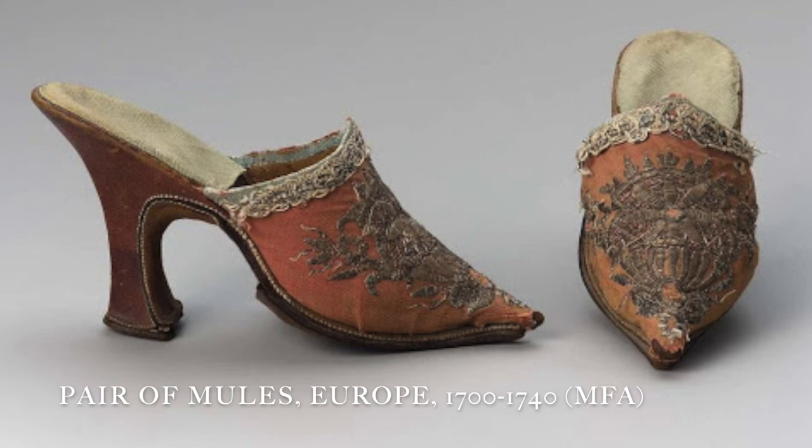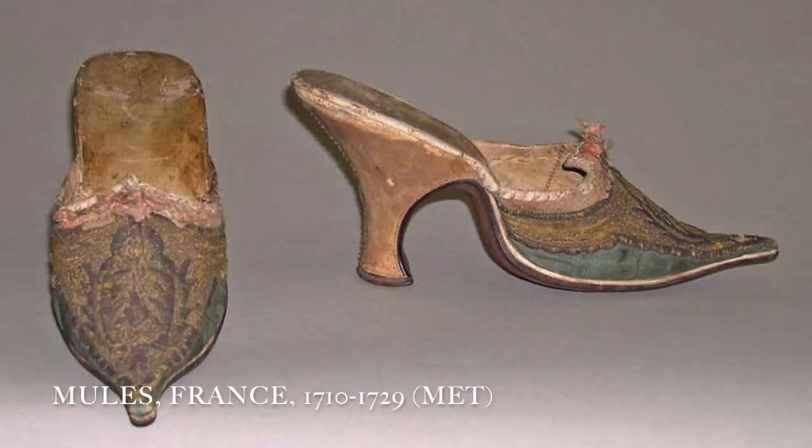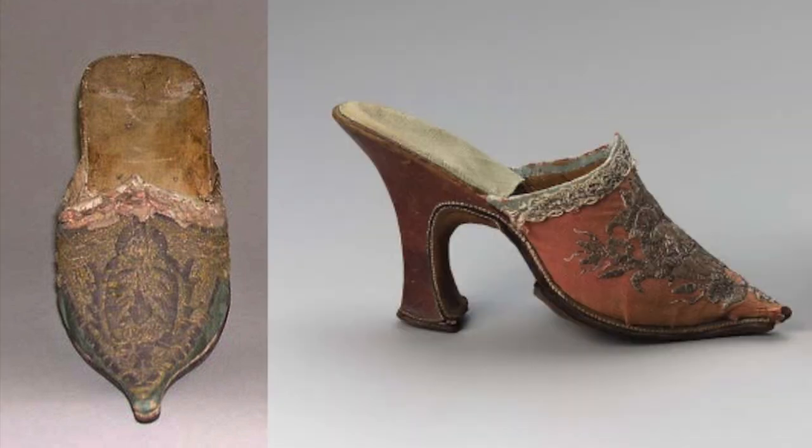As I was embarking on this quest, I consulted many pairs of originals in various online museum collections and two of those really stood out to me as inspiration. The first pair is in the MFA and I really liked the salmon color as well as the contrasting turquoise ribbon around the opening of the shoe. The second pair is from the Met — it has a teal color that I wanted to emulate on my mules and I really liked the light pink ribbon. So both of these pairs gave me the inspiration for my color scheme.